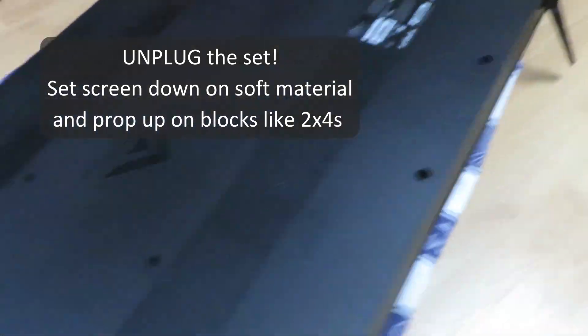We're going to unplug the set, set it down on something soft, with some 2x4s underneath there too, take it apart and see what's going on.